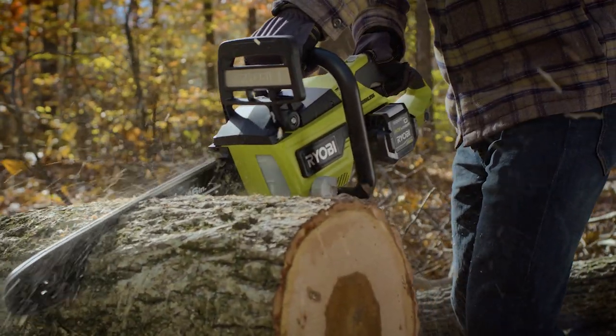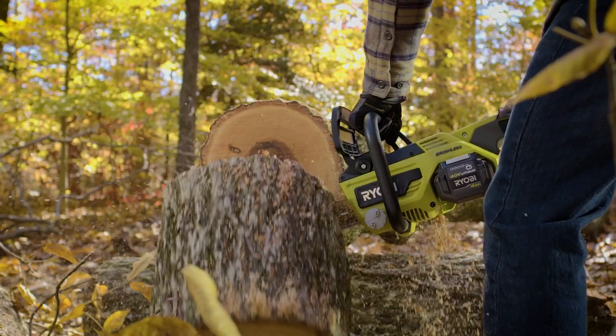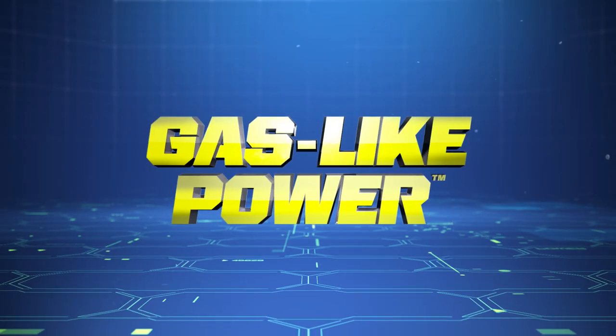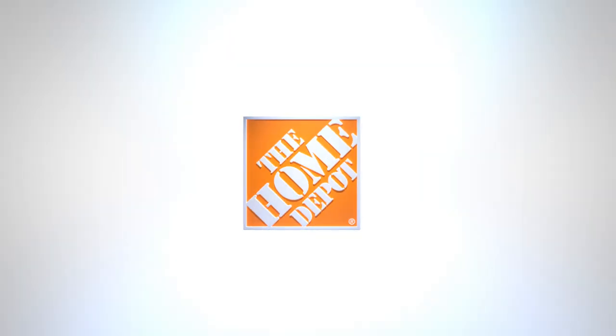The Ryobi 40-volt 16-inch cordless chainsaw. More power, more features, faster cutting. Gas-like power, cordless convenience. Part of the 40-volt system. Exclusively at The Home Depot.